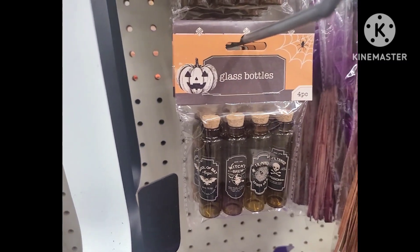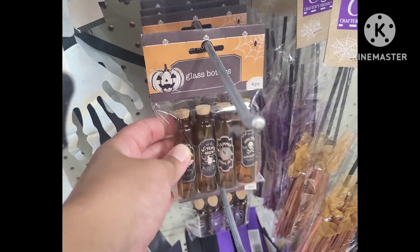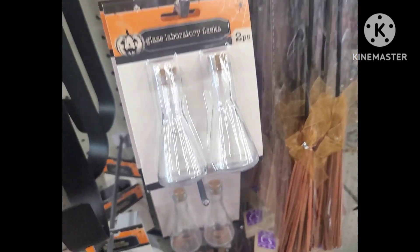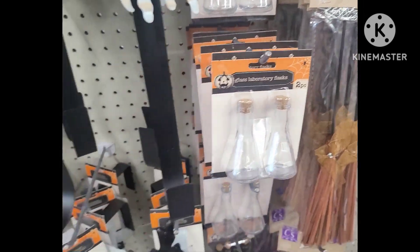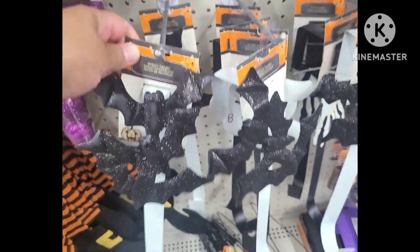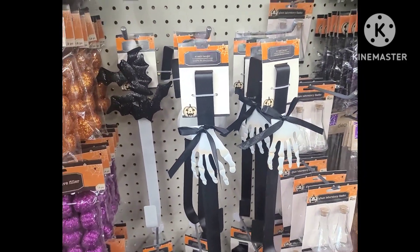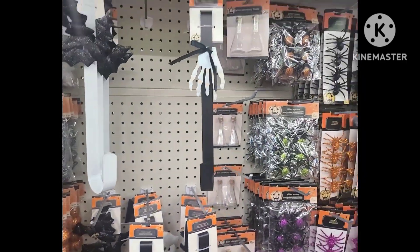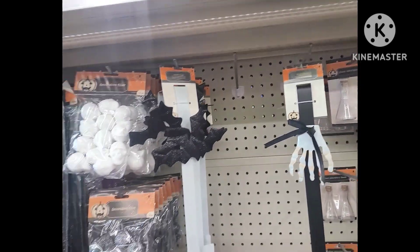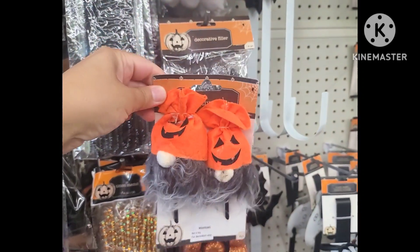Over here we have the witch's hat wreath — if you want to know how to make a wreath I have a video tutorial on that as well. Now we have some glass bottles — just smaller bottles but with labels on them, which is nice. And then we have laboratory flasks if you're doing a mad scientist theme. These are very cute and new for this year — it's their leaf hangers with designs: we have the bats and the skeletons.